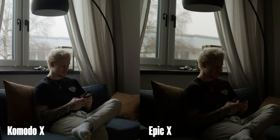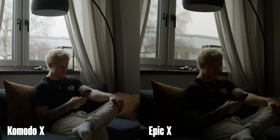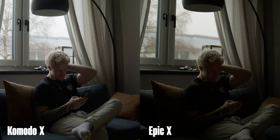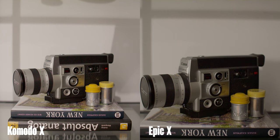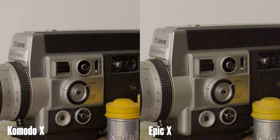These are obviously not great tests, but they get the point across. We exposed both cameras to just not clip the highlights, and as you can see, the Komodo X captures a lot more detail in the shadows. If we boost them, it just gets even more obvious. At first glance they appear very similar in noise at ISO 3200, but what's interesting is that the Komodo is actually about a full stop brighter. So if we match them, the Komodo wins.